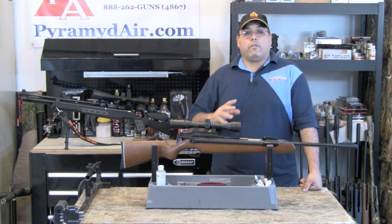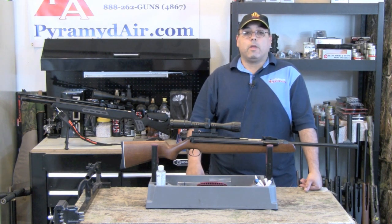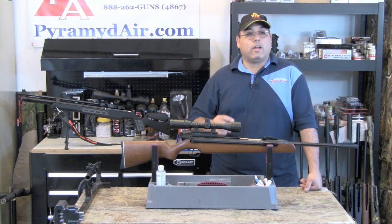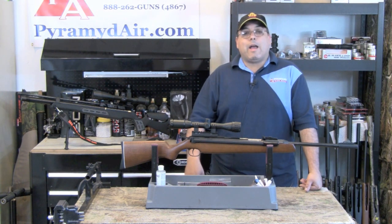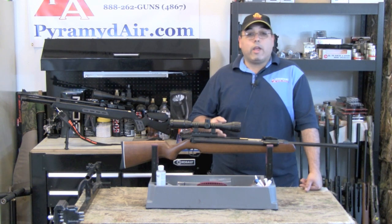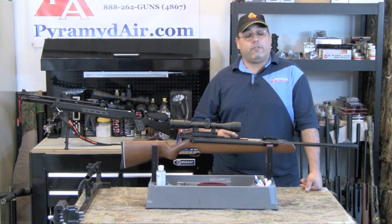When it comes to the good attributes of the RWS-48, there are many. It is very accurate, and no small part due to the T-06 trigger. It generates more energy than many other .22 caliber air guns that claim similar velocities, and it's built to last a very long time. While the price point may seem out of reach, if you're serious about air guns, want a great gun that requires very little effort and works right out of the box, then you need to give the RWS-48 a serious look.